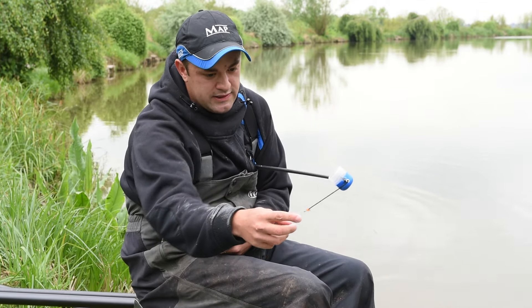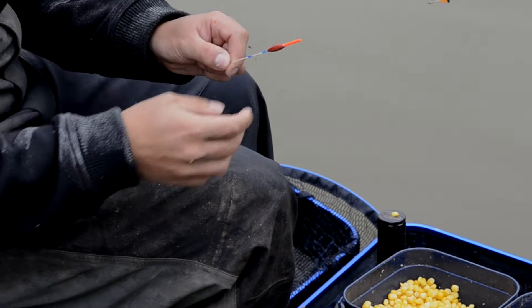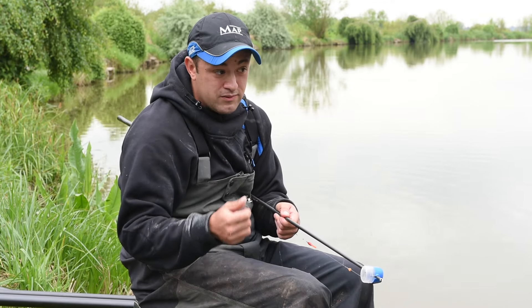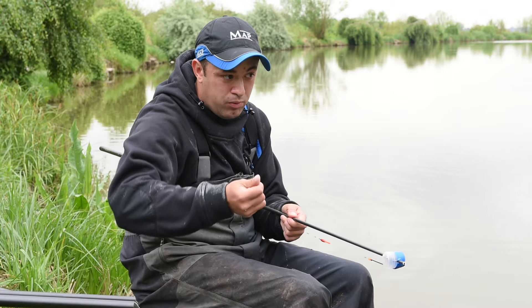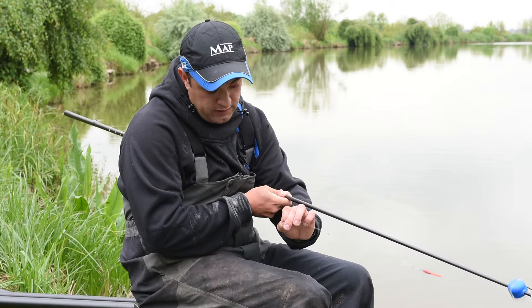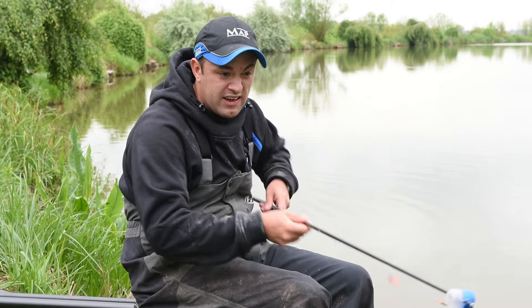The line on this one is 020 MAP Power Optics. The float is a 4x12 MF3, and as you can see it's quite a robust type float with a thick bristle on it. If I used a thinner bristled float you get lots and lots of liners with fish moving around in shallow water, so by using a thicker one I'm able to avoid any pull-unders and I'll just see more proper bites. The hook length on this one is 018 with a very strong size 16 B911 extra strong. On that I'll be fishing bunches of maggots, corn, worms — anything like that over a better ground bait.